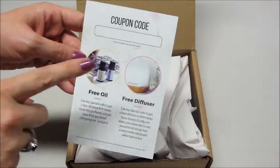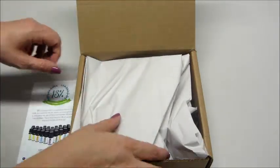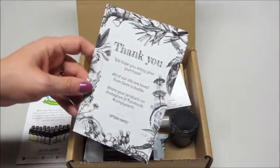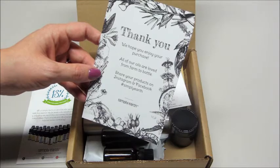There is a coupon code I can give you where you can either get a free oil or a gift card with your subscription, so I will link all that information below. And there's a little thank you card — they hope you enjoy your purchase, and you can share your products on Instagram and Facebook just by tagging them.